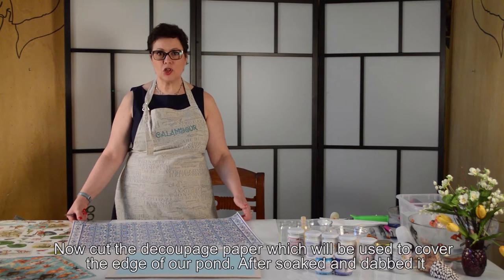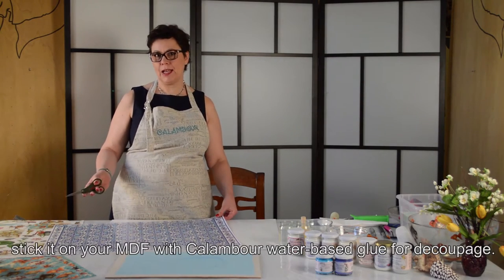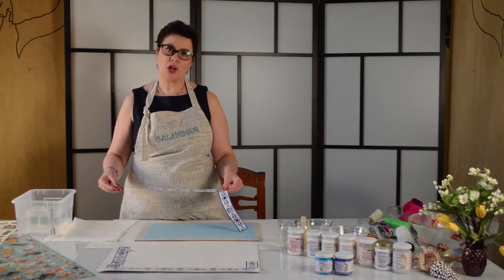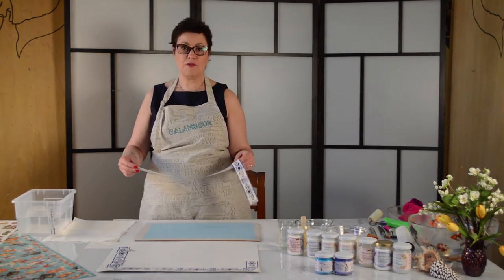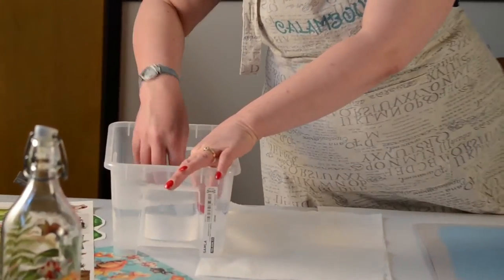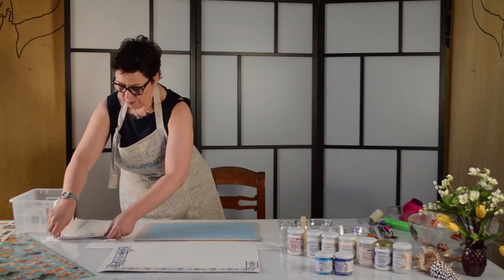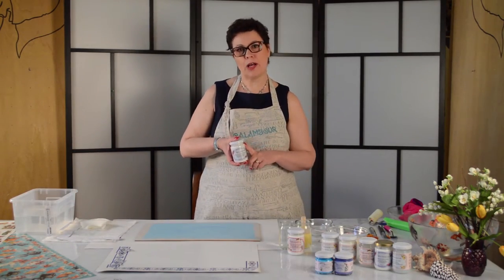While we are working on the edge of the water design, we will take the paper and dip it into the water so that it can absorb the moisture. Then I will take the paper from the opposite side and apply the Calambur fantastica colla — the decoupage glue.